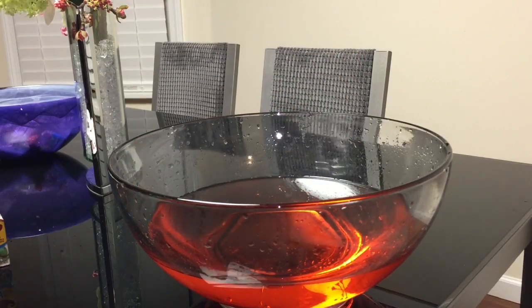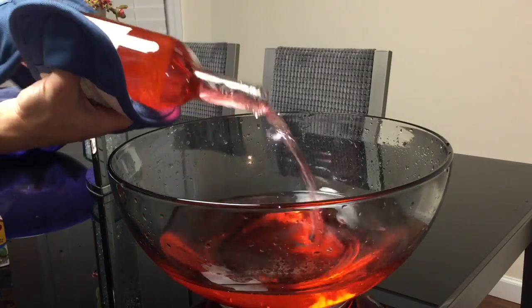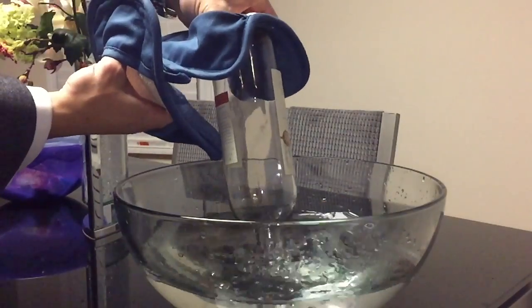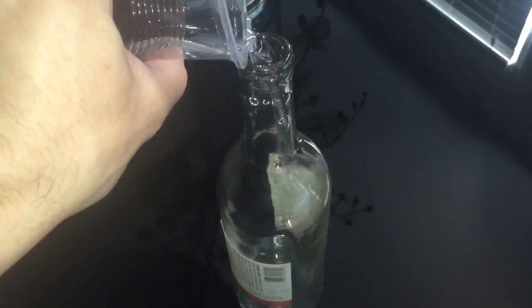Watch this bottle go from this, to this, in under a second. Here's how it's done.